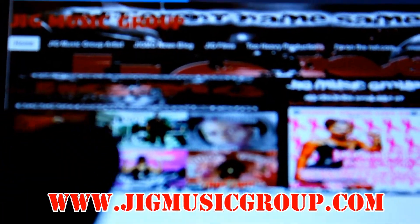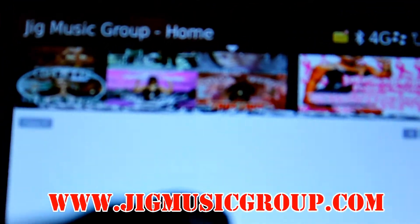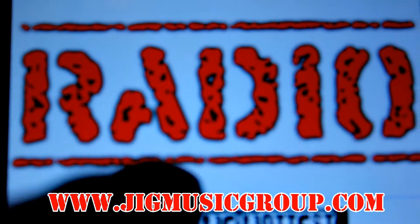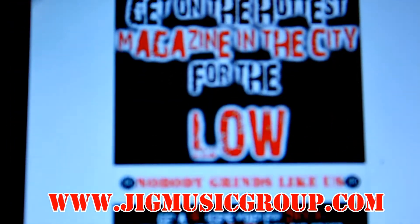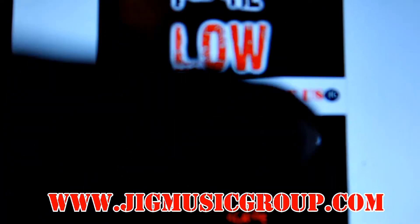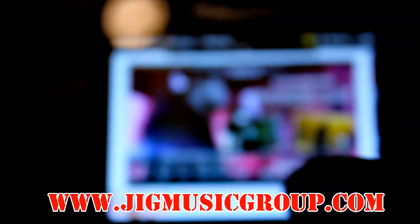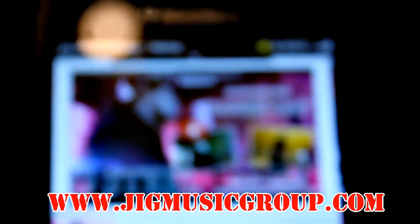Right now we taking you to the home screen. As you scroll down you see Nobody Grinds Radio — you click on that, go straight to the radio. Of course we got the video deals, you know, JIG Films. You see that Harmony Ella video pop up, now we on that G Steel.